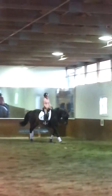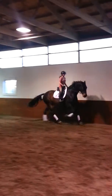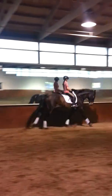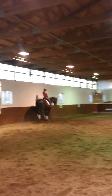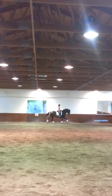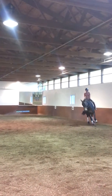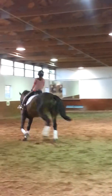Pat him again. Good. Good. Very nice. 20 meter circle. Tiny bit rounder. And then pat him right. Good job.